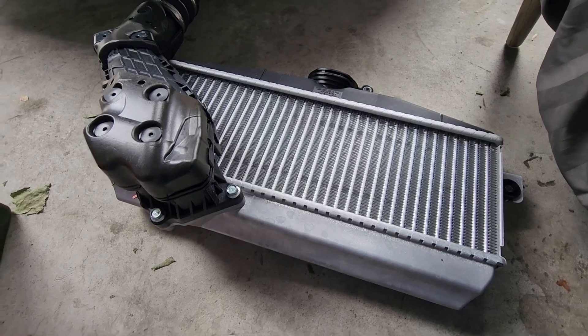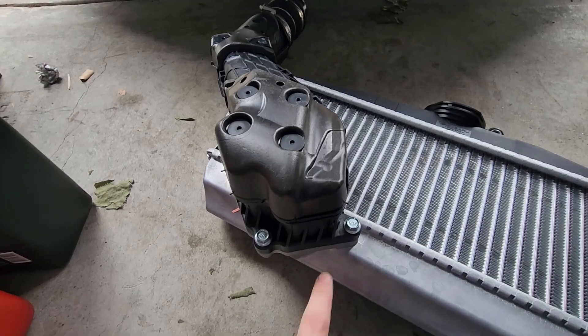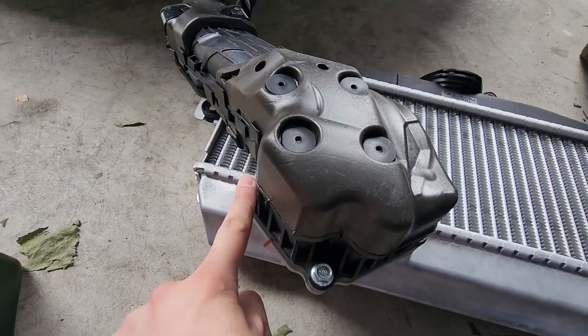With our original intercooler taken out, we're next going to remove this portion of the charge pipe and install it into the new one, by taking out these three bolts here with our 12 millimeter socket.